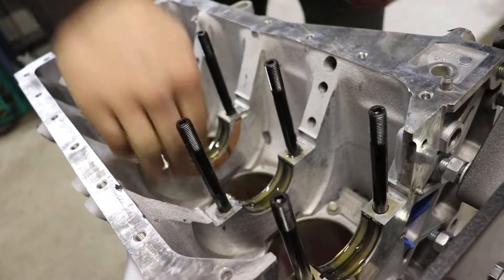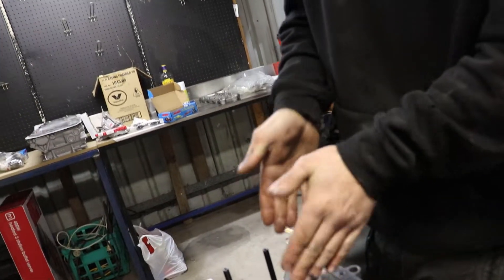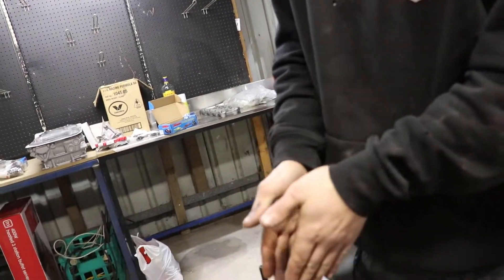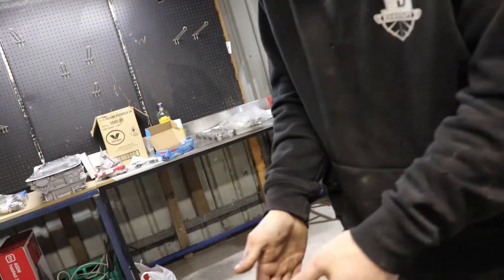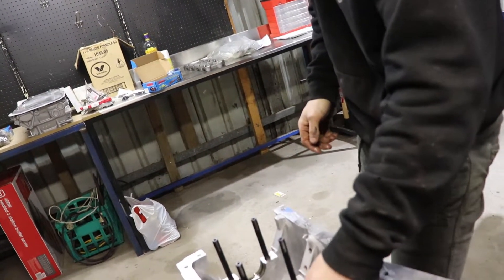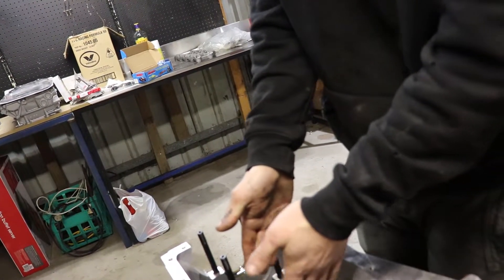He's going to throw in the thrust bearings. What do they do? They stop the crank from moving. Once it's in, it's got clearance - tiny little clearance. So once the crank goes in, it stops it from moving and gives it something to run against. Oil pressure will go down the sides and hold it hydraulically. There are little grooves where the oil pressure comes through, so oil will sit there and hold it hydraulically - sort of center it. It stops it from going forwards and backwards.